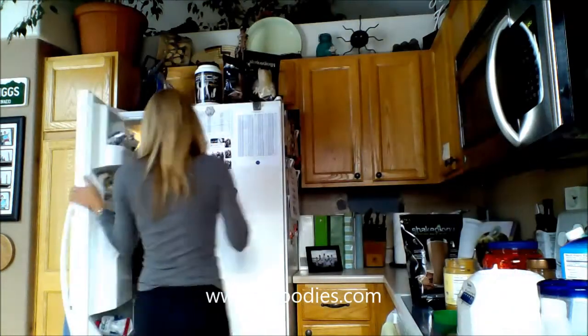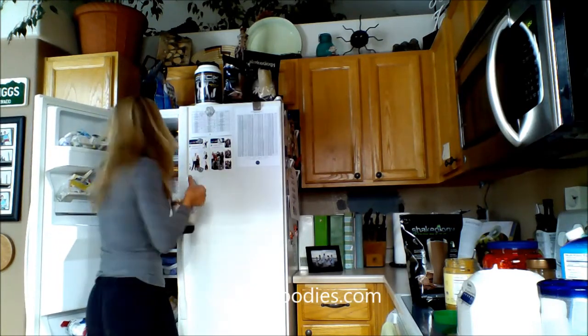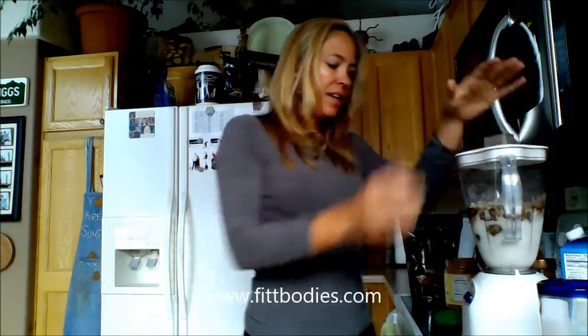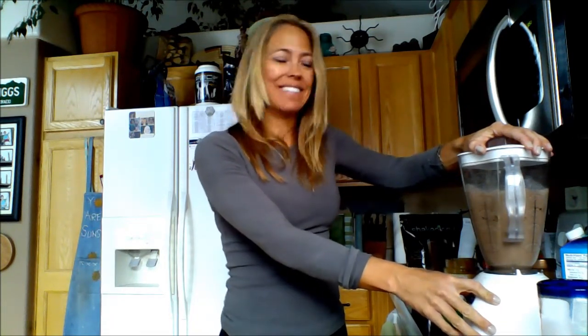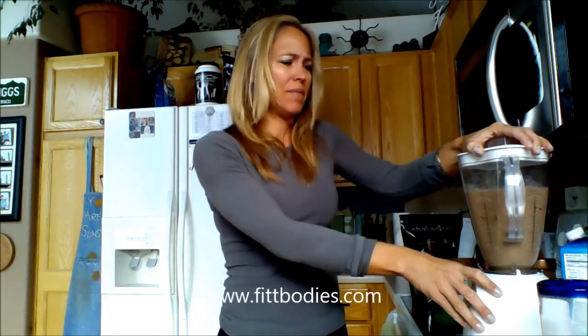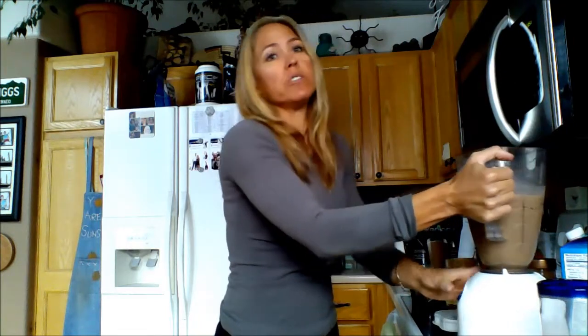Last but not least, how can I forget the ice! The ice maker's broken so I grabbed it by hand — two big handfuls of ice. I don't know how many cubes that is but that looks right to me. Blend it up! It's summertime, windows are open — my poor neighbors are probably like, 'Oh, she's making her shake.'